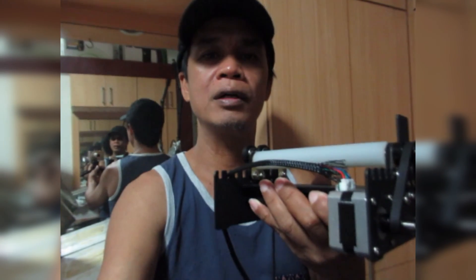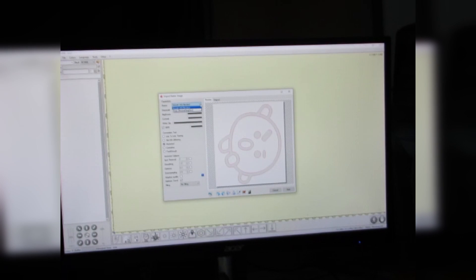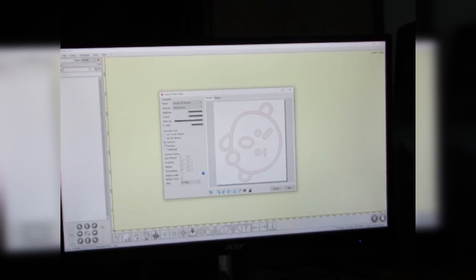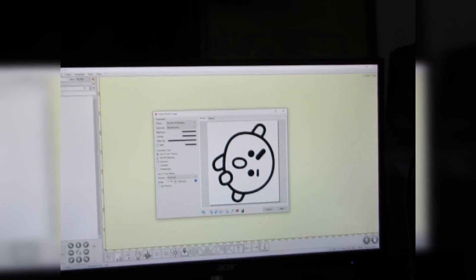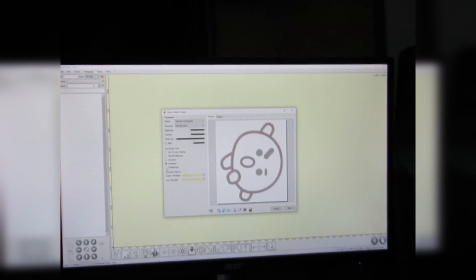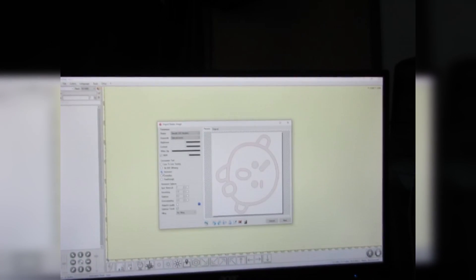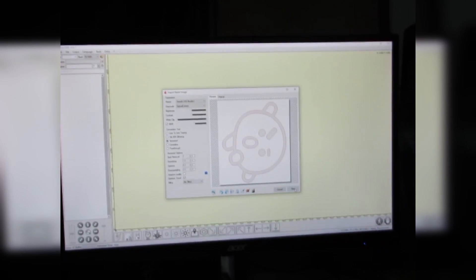I've already opened the GRBL software. Let's import our image and then vectorize it. We have some options here: line-to-line tracing, dithering, vectorize, center line, and pass-through. Let's use vectorize, which will create an outline of the image.